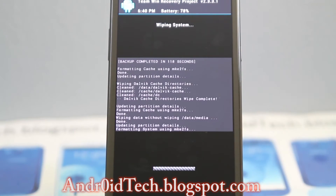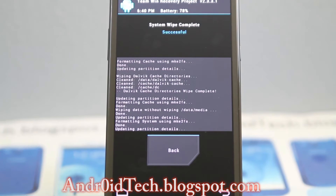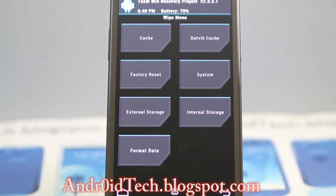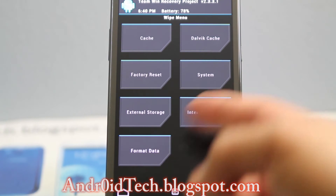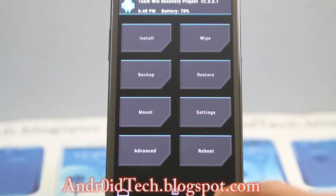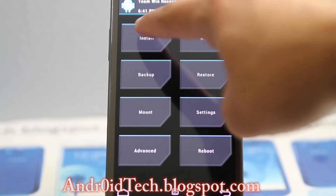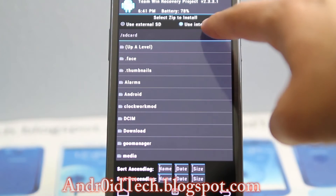System wipe — wipe your system because you don't want to have any leftover files for your new system that you're gonna flash, your clean ROM. Because it will interact with each other and create issues for your new ROM and for your phone. You don't want to do any of this unless you really have a corrupted phone or corrupted external SD card.